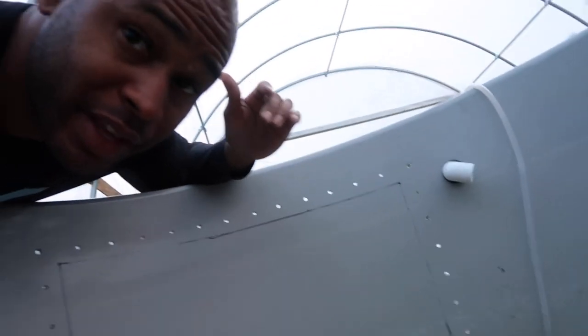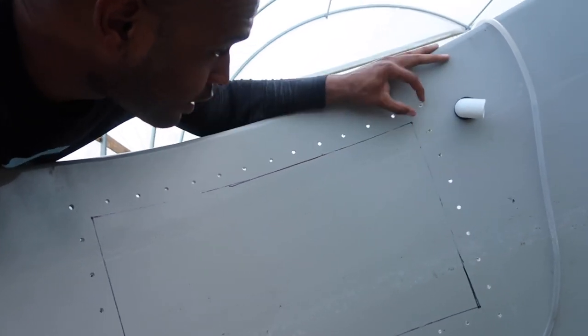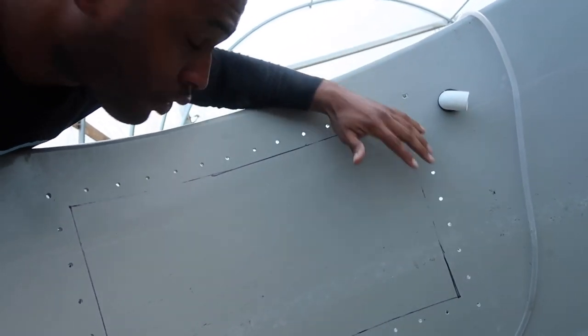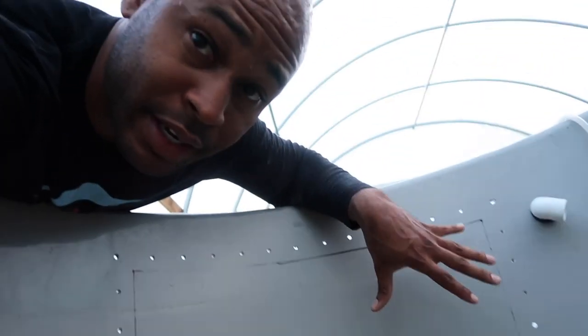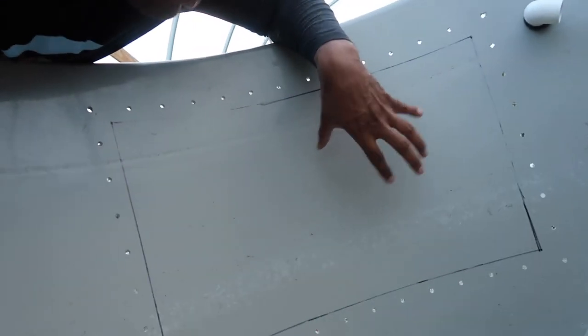We have the outline of the window drawn out now. I spaced it an inch from the side and an inch from the top on all four corners, then connected those together. So now we have our rectangle here, and we're going to go ahead and chop that out so we can remove it and have our clear window.